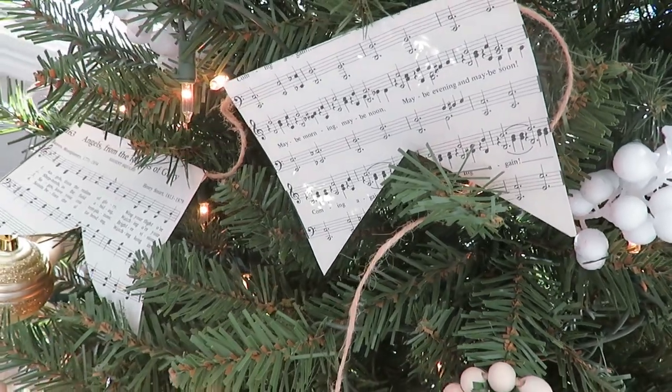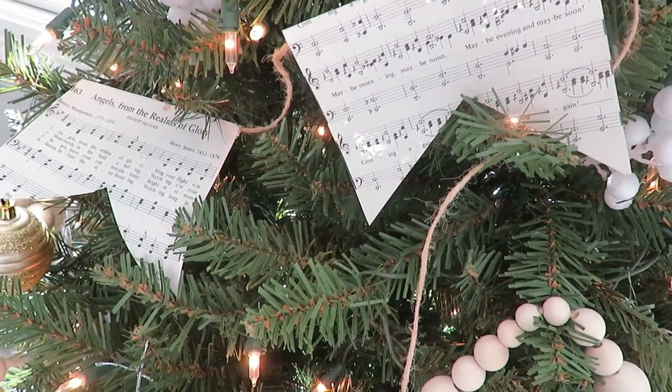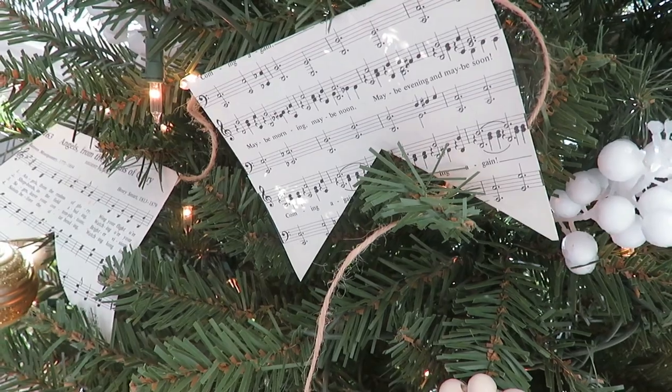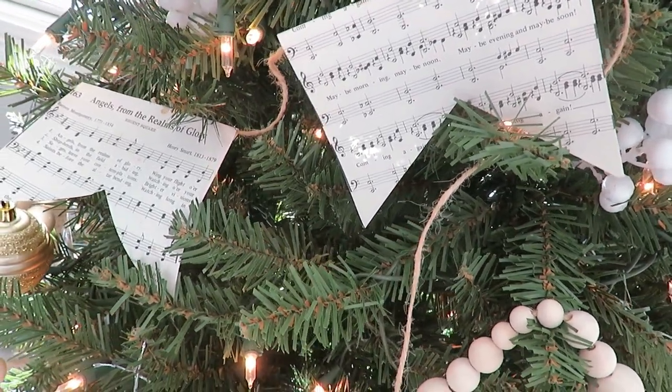Ornaments were up, berries were up, garland was up — time to string my DIY hymn garland that I had made. My decorations consist of some new purchases, some old purchases, some thrifted, and some DIY, and I love being able to incorporate all of those elements. The DIY garland is just twine strung with hymn pages, and it's so fun to see Christmas hymns hanging there reminding us of the season. I have 'Rise and Merry Gentlemen,' 'Angels from the Realms,' and other classic Christmas hymns on my tree.